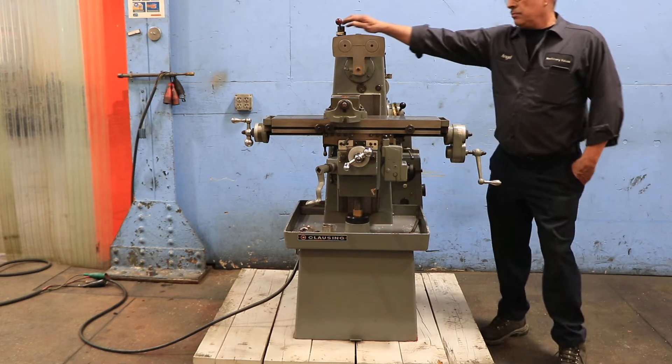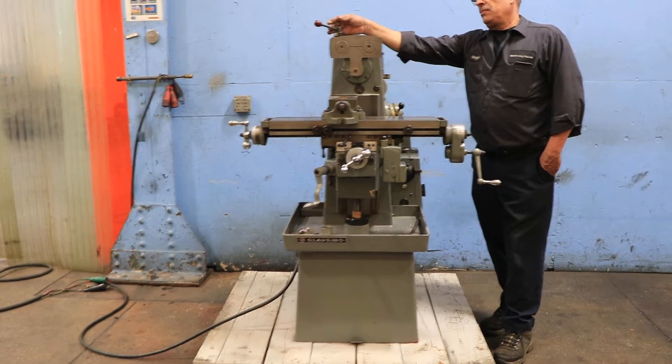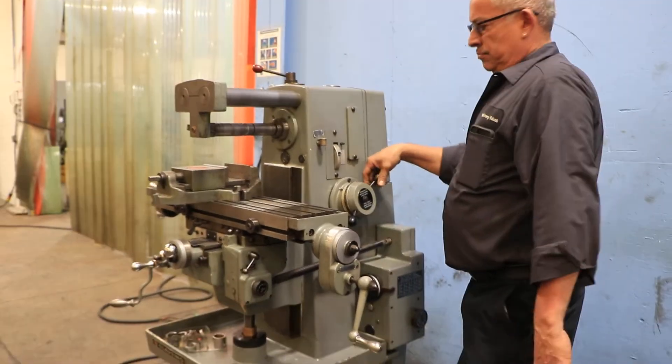The machine has a 6¾ by 26⅛ table with 15⅜ inches of longitudinal travel, 5 inches of cross travel, and 14 inches of knee travel.